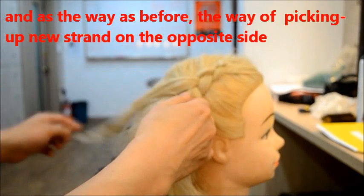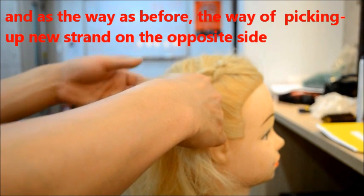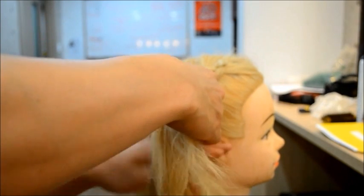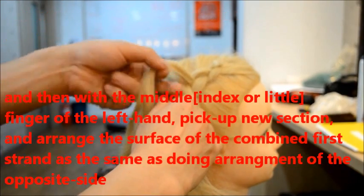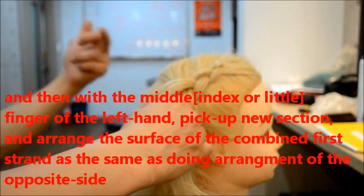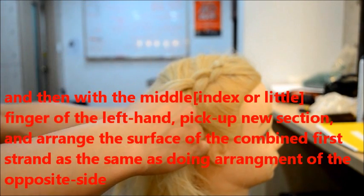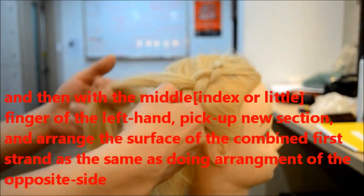And the same as before — same as before, before picked up the opposite side, orange under, like this. And then with the middle finger, pick up your section and combine.